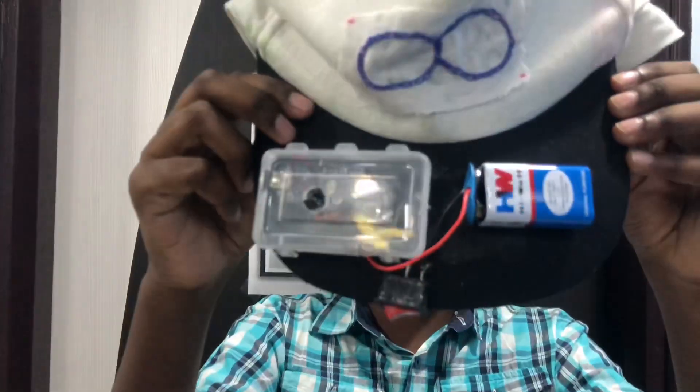Hello guys, welcome to my channel. I'm Hamish and today I'm going to show you my project, which is a cap that detects sunstroke.